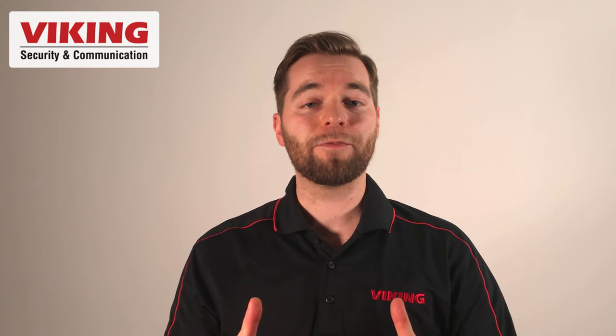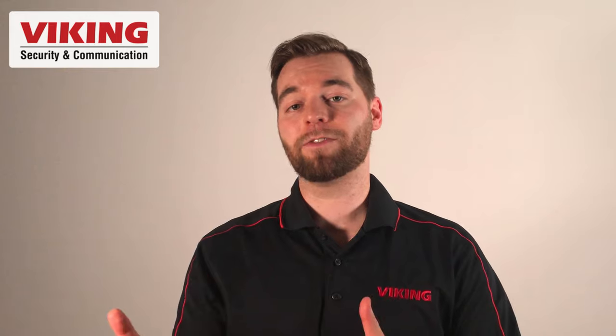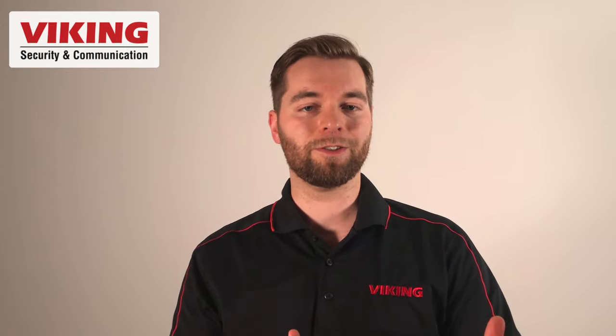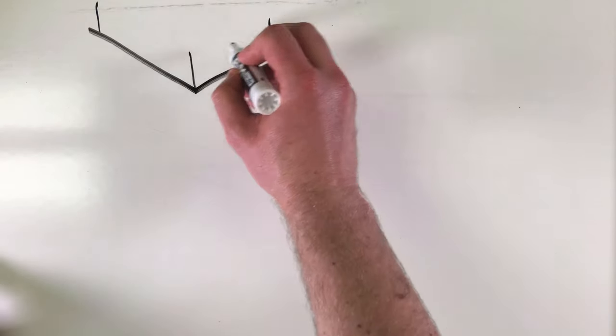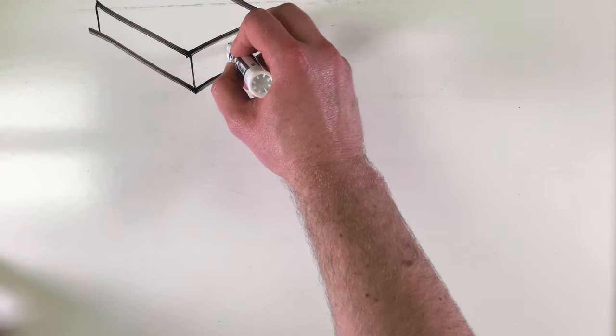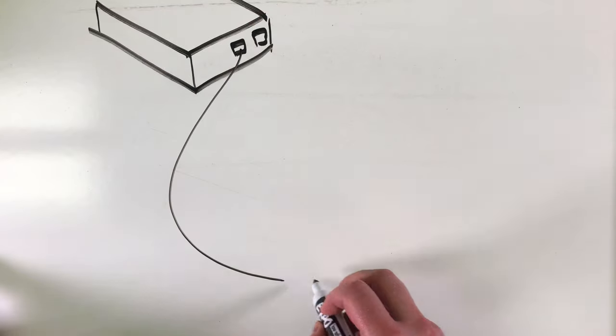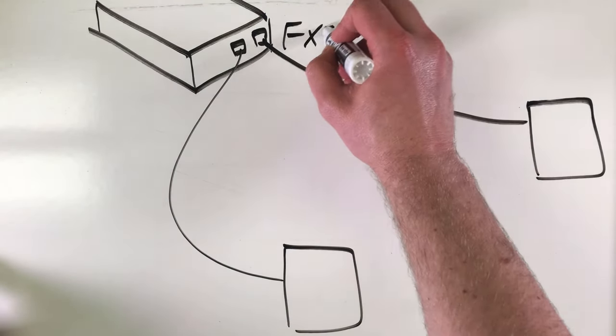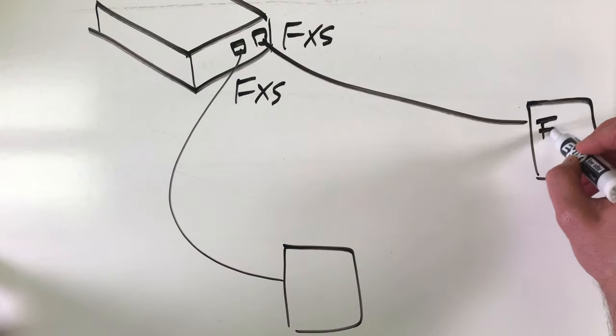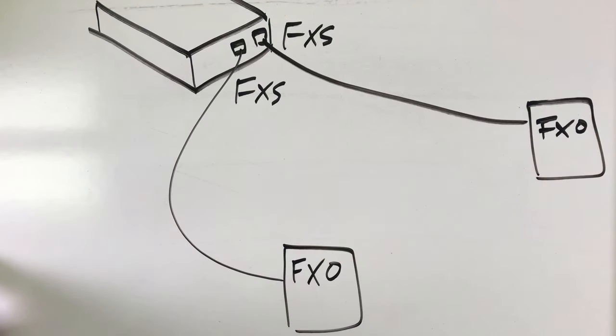Once the dip switches are set for your application, connect your analog devices to ring down port one and two. The DLE-200B's ring down ports operate like an FXS port programmed for automatic ring down. FXS compatible devices like an analog single line telephone, a fax machine, a modem, and a phone system's unused FXO port can be connected to either ring down port.